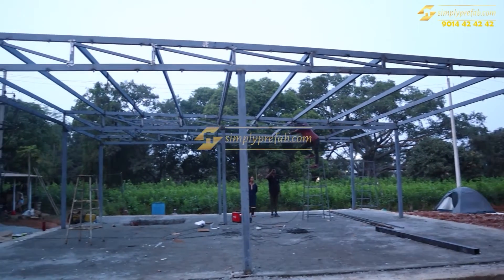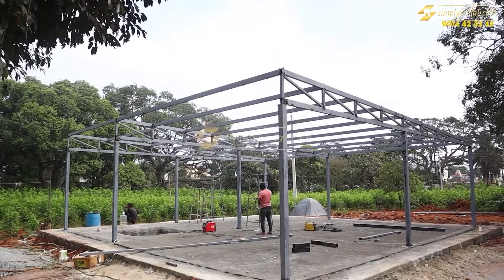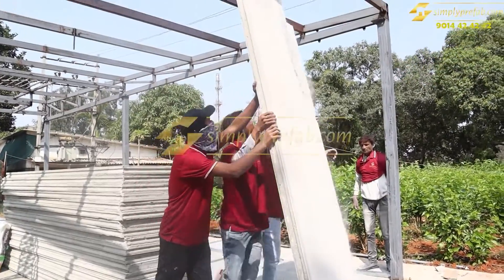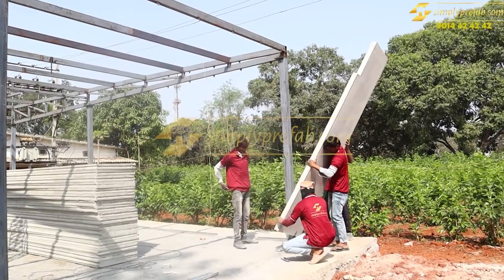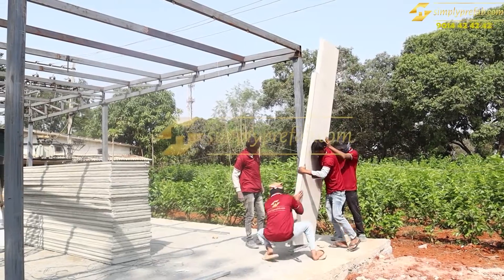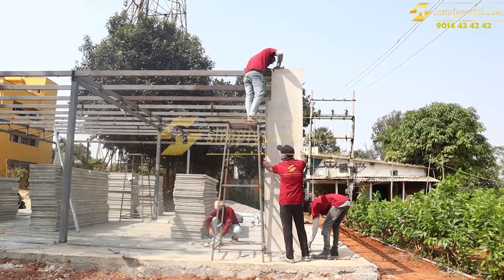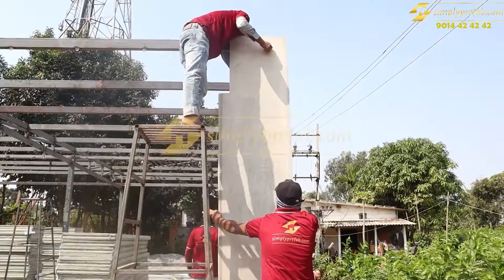You can see the completed structure — total view of the final structure for this puff panel build. We are using three-inch Villa Aerocon wall panels. The wall panel is carried and placed with a bottom floor channel, and on the top it is fitted with a nut-bolt system. Three to five workers are needed to install a three-inch wall panel.